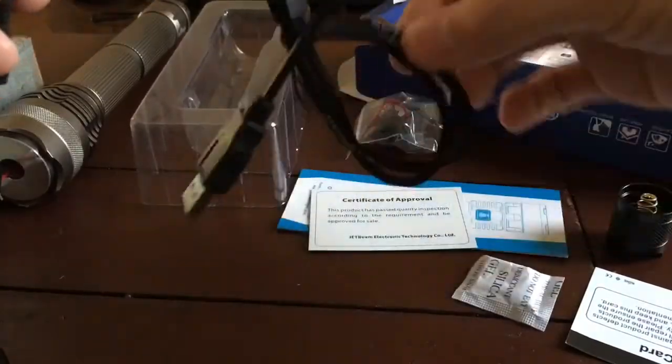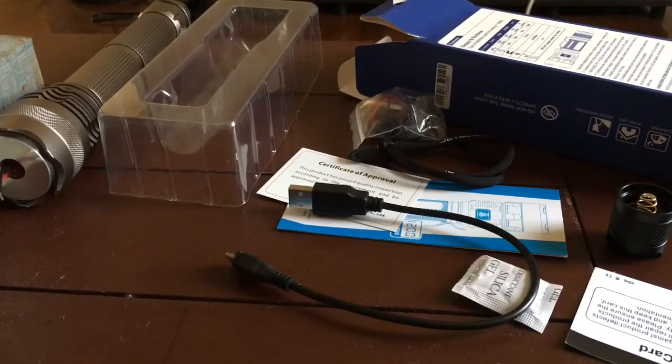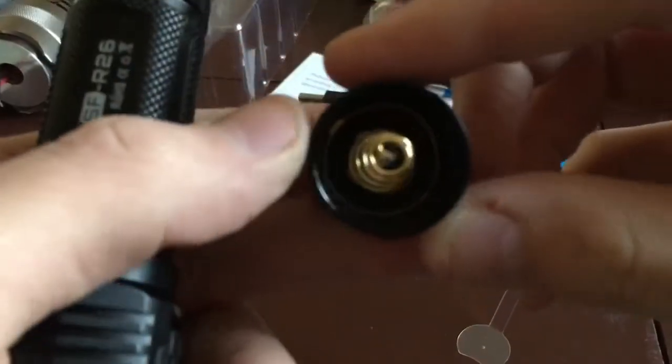USB and lanyard. This does actually come with a lot more stuff than I'm usually used to seeing these type of lights come with. The tail cap, of course, does feel very solid.